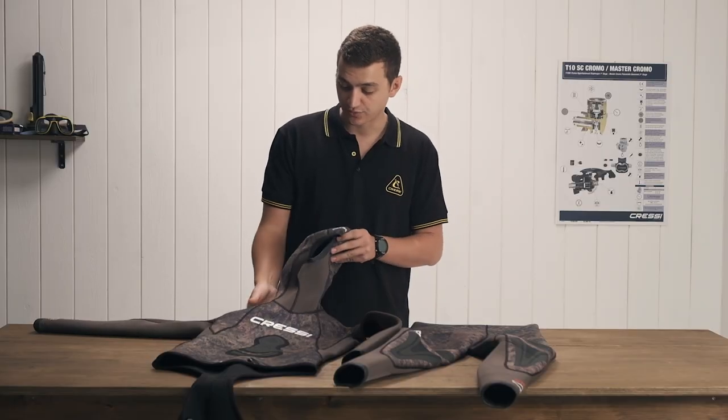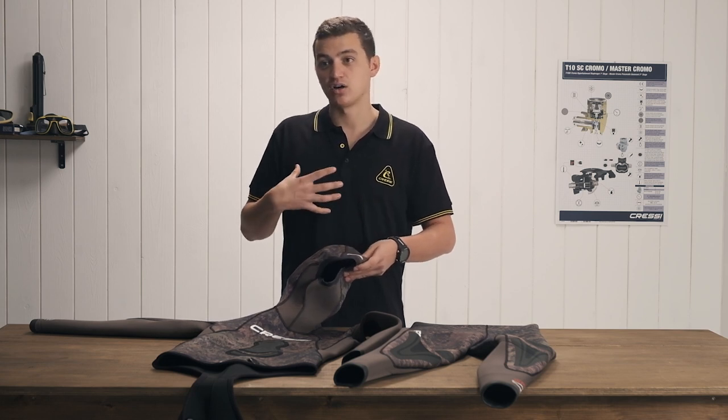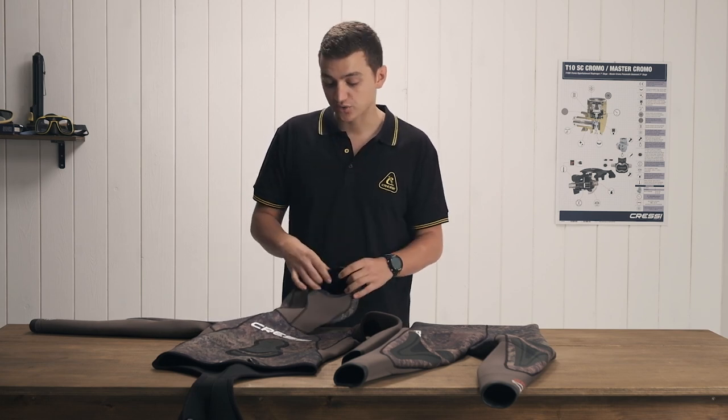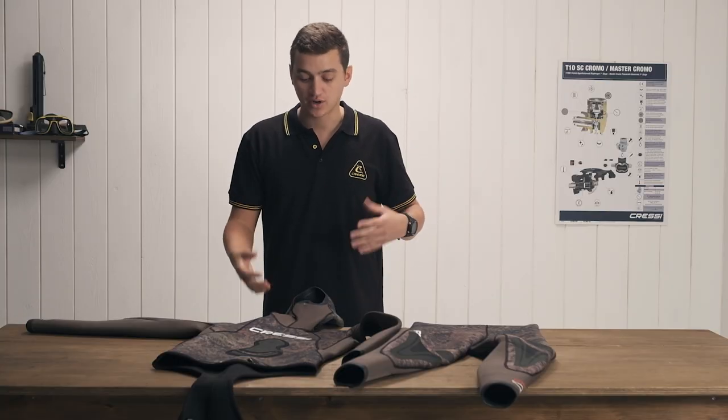Specifically in freediving, you want to have a lot of stretch and movement in your chest, lung, neck, and shoulder area so that you can pack as much oxygen into your body as possible. Having a lot of stretch in a suit that fits well in those areas is very important.